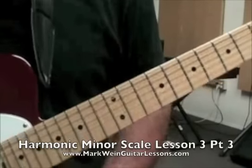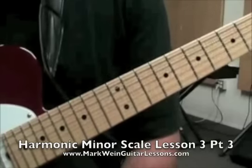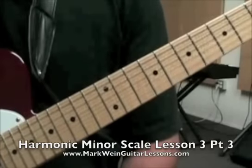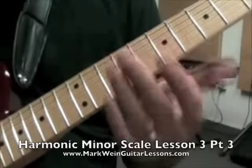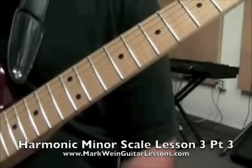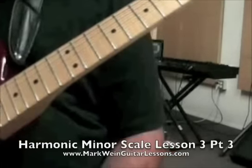This is part three of the harmonic minor scale lesson. What I'm doing is taking the written part of the solo — not the improvised — but the first 12 bars, and I'm going to go through it for you real fast. You can see how we get these chord tones, how we're basically targeting chord tones within the harmonic minor scale to get the solo line to fit the song a little bit better.